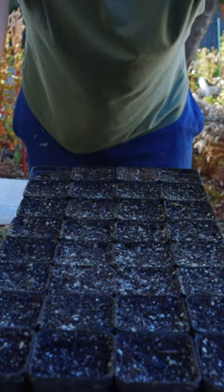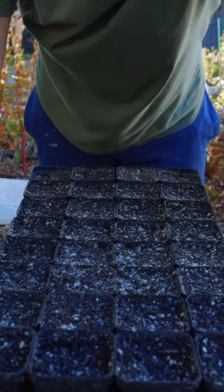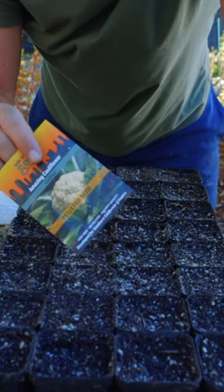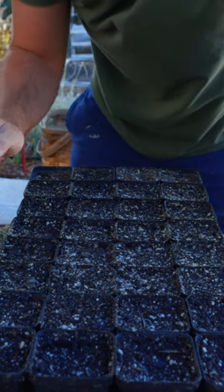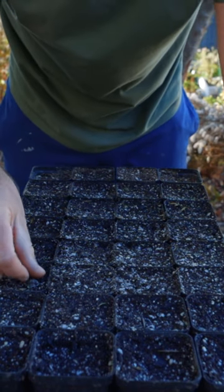The only way that a seed is ever going to germinate is if it comes in contact with moisture. Seeds are looking for two things: soil temperature and moisture. Cool season seeds tend to want cooler soil. Warm season seeds, especially peppers, want warmer soil. For the purpose of this video, I'm not going to talk about soil temperature as much, but it is something that you're going to have to consider.